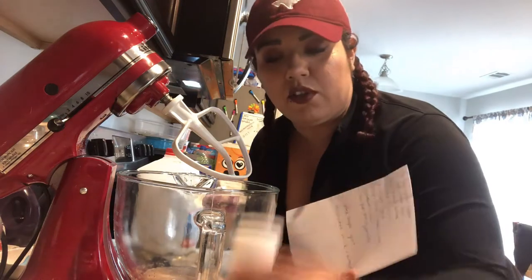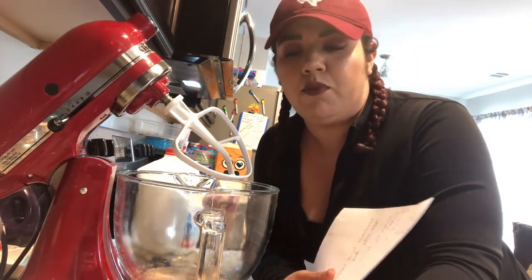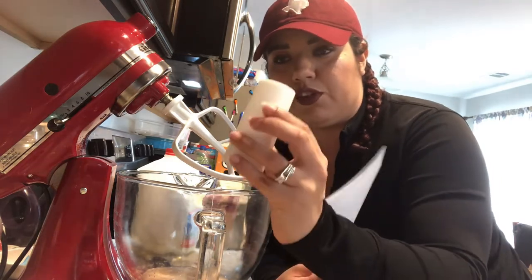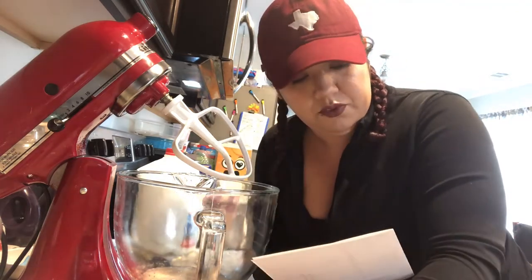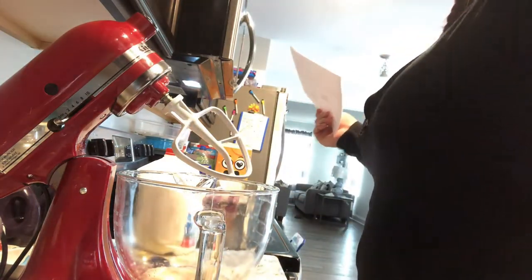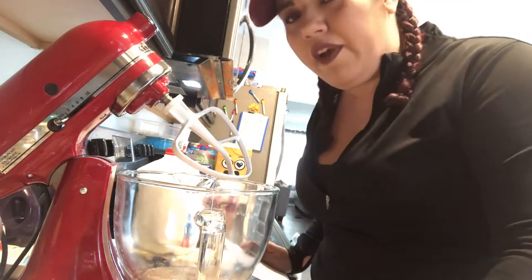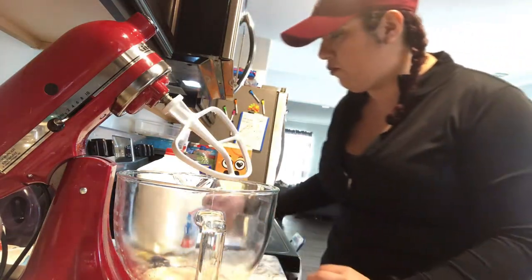I'm taking out the salt. Whenever you're baking and using salt, you want to use iodized salt — that's kind of the go-to unless the recipe specifically says kosher salt or another type. You always want to use just regular table salt for that. You're also going to need some baking powder for this.